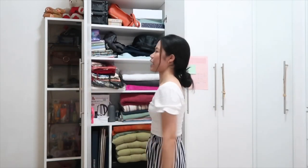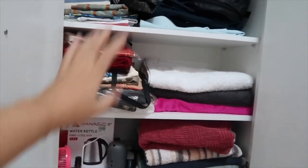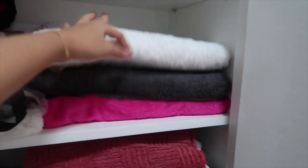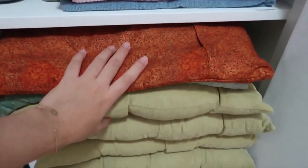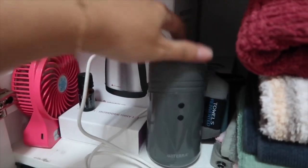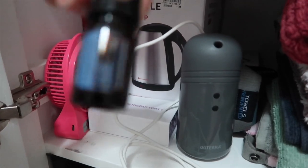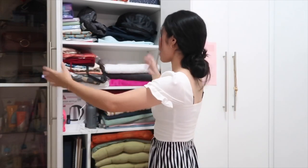Moving on to the right side of this cabinet, there's another cabinet where we store all of our towels. My laundry basket is in here too, so this is not really mine — this is everyone's. We store our extra towels in here and here's my laundry basket, but I can't get it out without removing the pillows first. I also have a mini fan, my air freshener, the diffuser oils, and a water kettle.